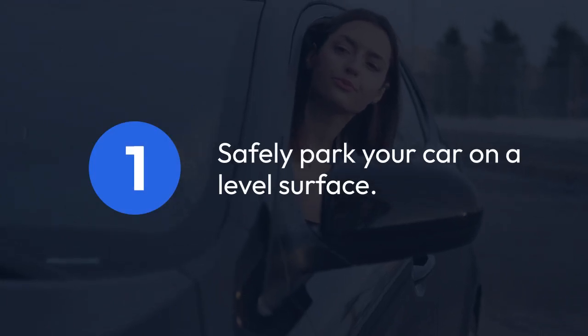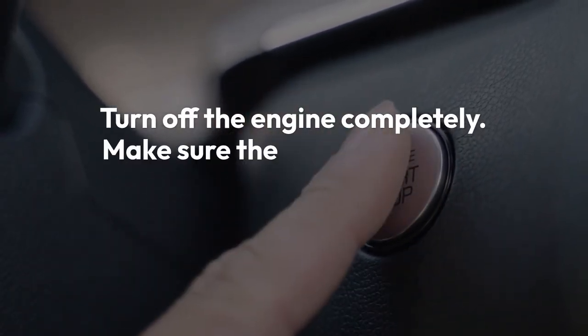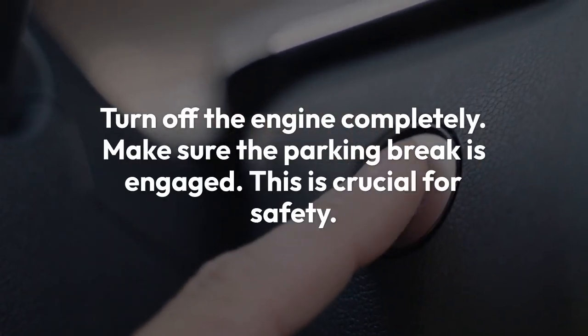Step 1: Safely park your car on a level surface. Turn off the engine completely. Make sure the parking brake is engaged. This is crucial for safety.